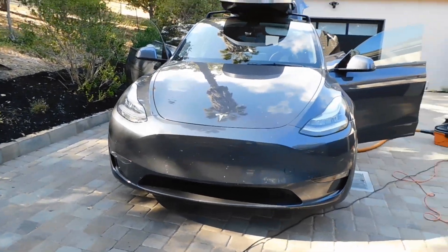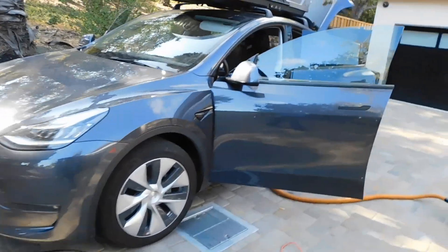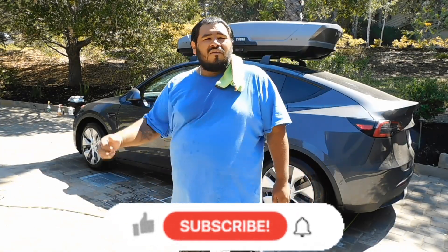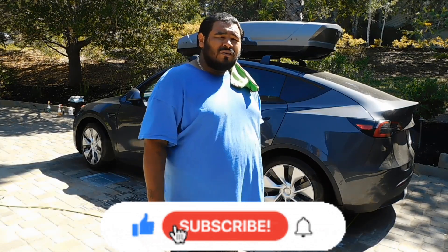Got this beautiful Tesla Model Y for a full detail. What's up everyone? It's your boy Osito and his adventures. We're out here on the job site taking care of the Tesla. We did the interior detail, and now we're moving on to the exterior detail.